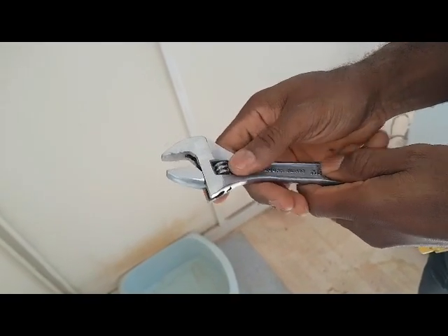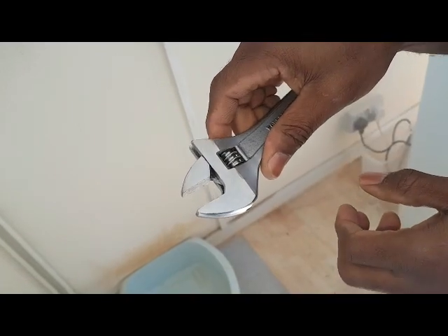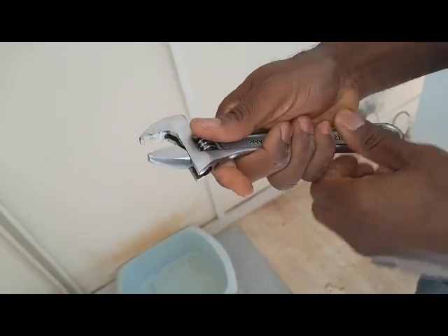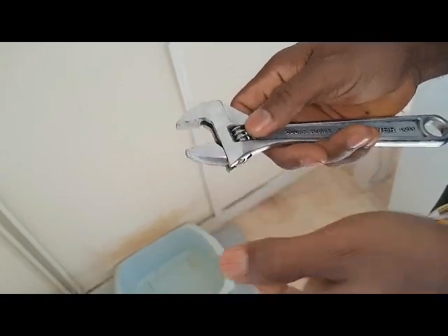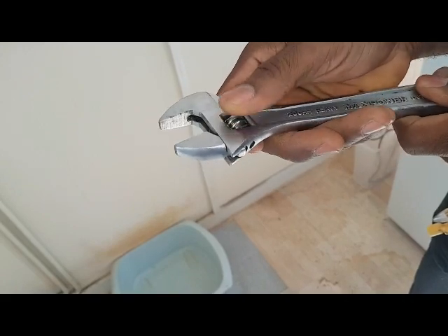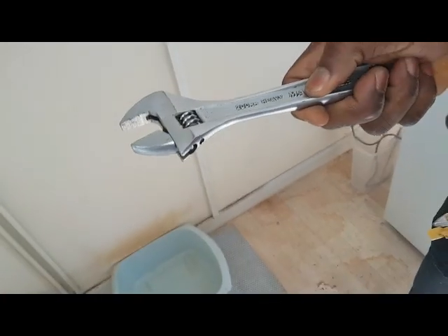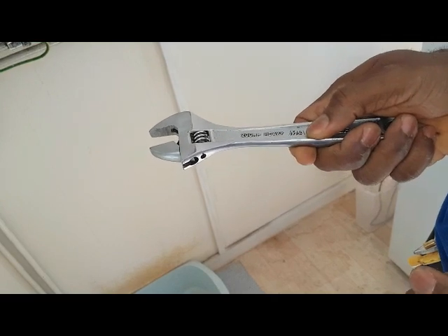When I first started, if I wanted to turn it to my left, I would do this — then turn and hold it in the middle. But now that I know, I turn it to the side. I want this edge turned to the side. I take the spanner, put it on the nut, and make sure it's fully tight on the nut. Then I move my hand back to the back so that I can have better leverage, and I can turn it easily.